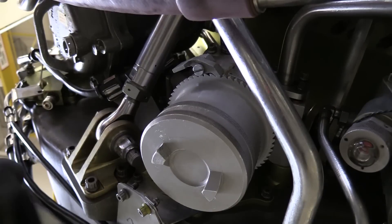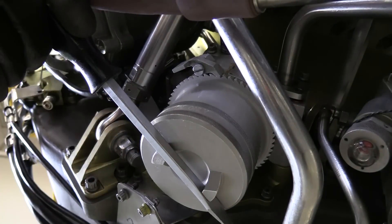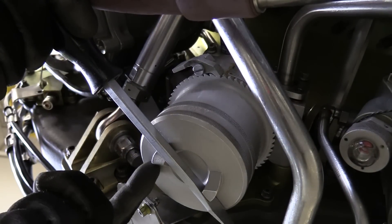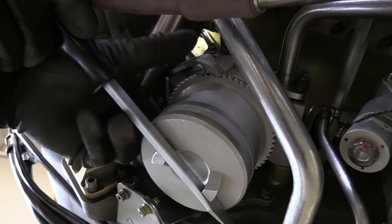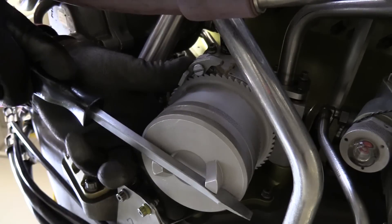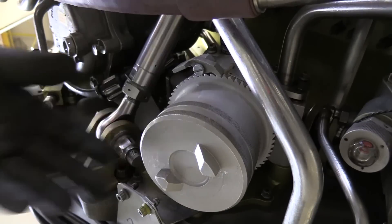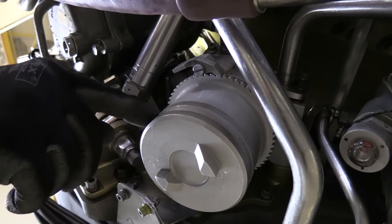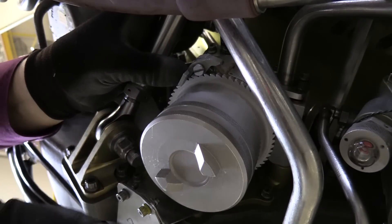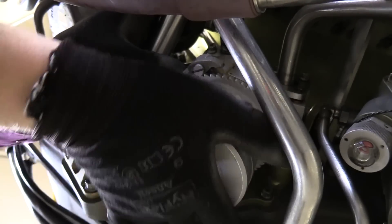If the filter bowl is a little bit tight, and I suspect it will be, you can go ahead and take — I'm using the handle of a screwdriver on the lugs on the bottom of the filter bowl. I'm going to hold open the anti-rotation device and simply break torque on the bowl assembly. Once that's done and the bowl assembly is sufficiently loose, I'll continue to hold the anti-rotation device open and remove the entire bowl assembly with my hand.